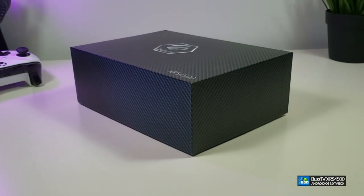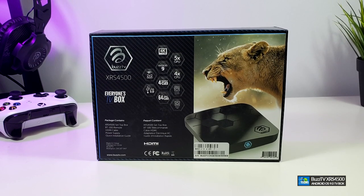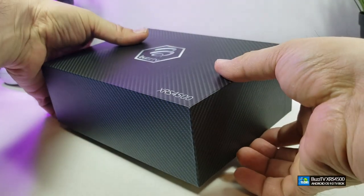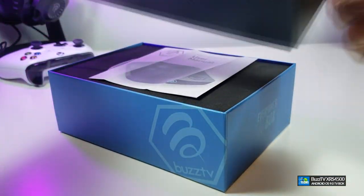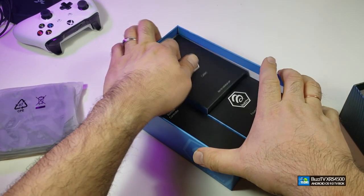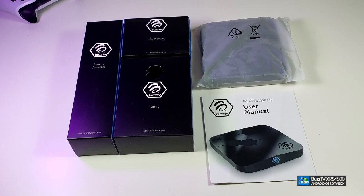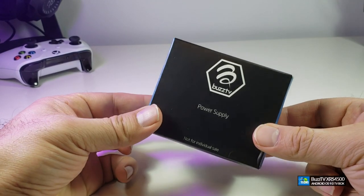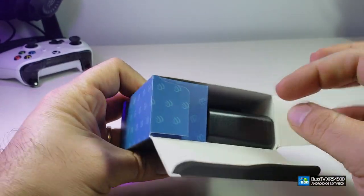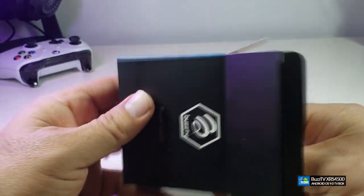You can see that the box is really nicely designed. Going in the back, it has a lot of information. Once we slowly open the box, you can see it has a really customized box with their logo. Once you take everything out, here's the first little box. When we open it, they have packaged it really nicely and you can see their logos all over it.